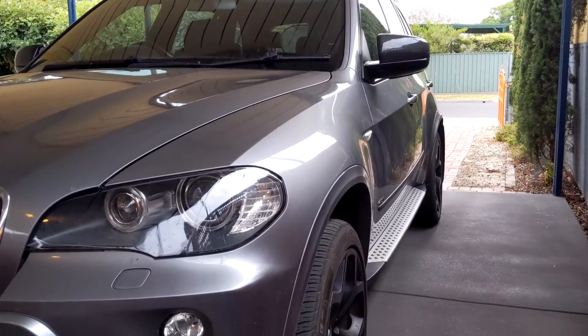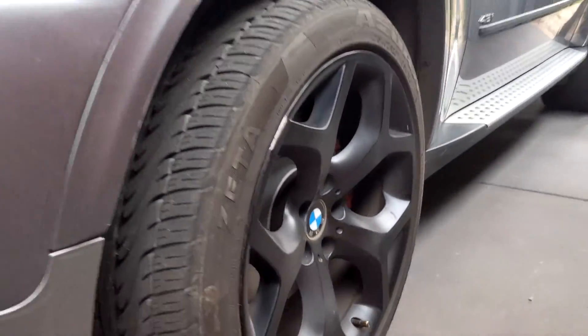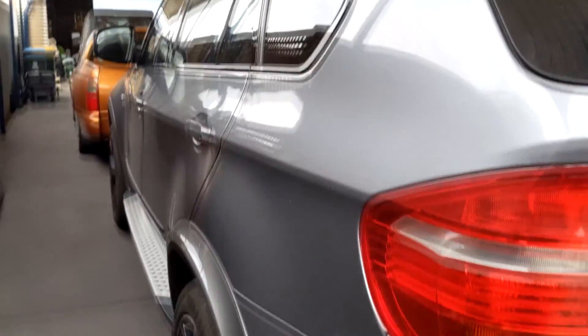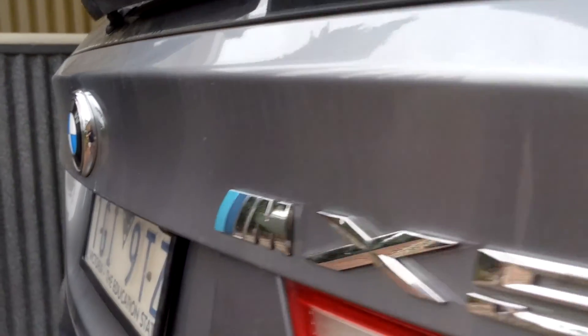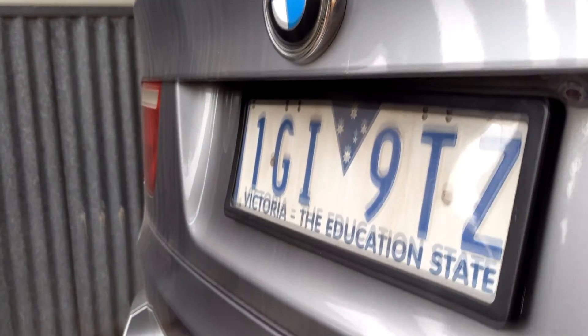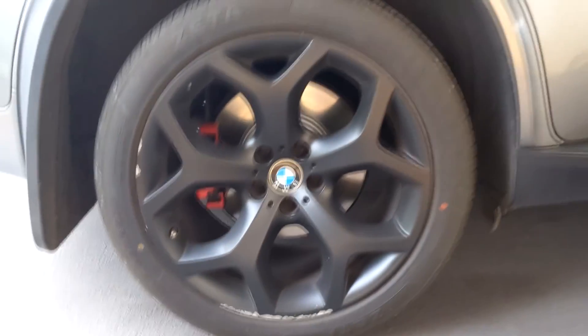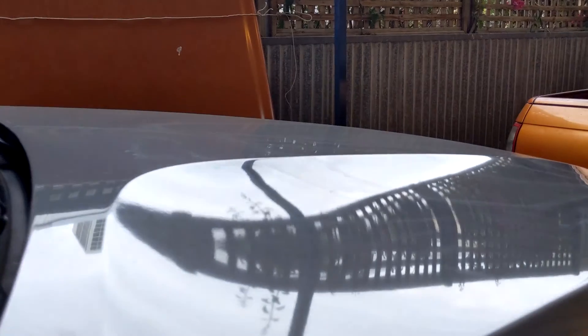Hey guys, just a small disclaimer that I'm no professional detailer at all, but I'm really passionate about this. Starting off the car — we have incredibly dirty wheels and the paint has a lot of residue on it from dirt. It's been sitting under a lot of cypress trees with sap all over the paint of this BMW X5M — it's actually my mother's car, driven by dad more, but it is the V8 4.8-liter with the M spec.